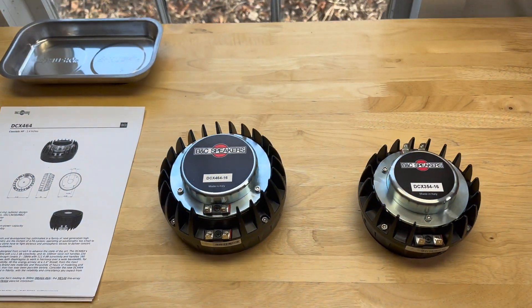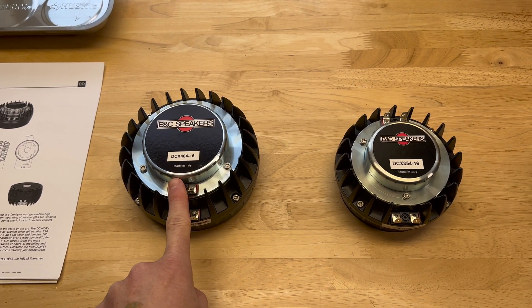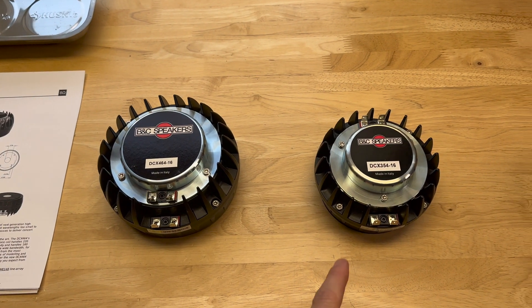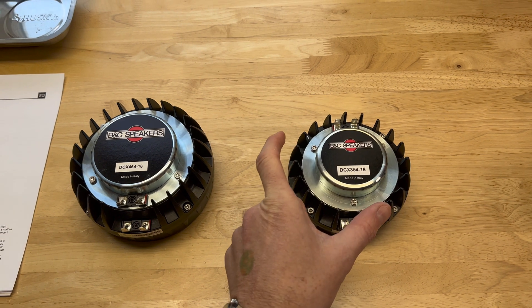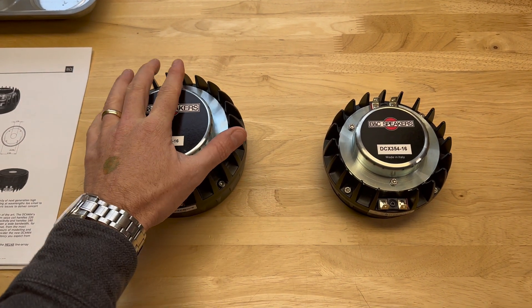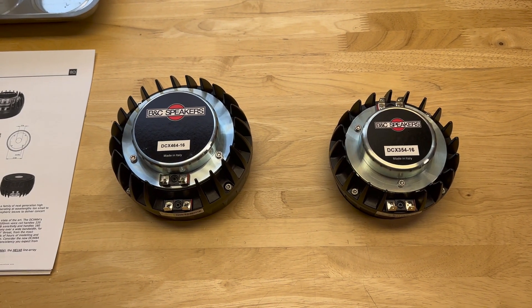The main difference, and I can't stress this enough, is that this one is bigger. The DCX464 has a four-inch mid and a two-and-a-half-inch high-frequency coil. The 354 has a three-inch mid and a two-inch high-frequency coil. So this one's got a little more power handling, a little more diaphragm area, although not as much as you might think, which we'll get into later.